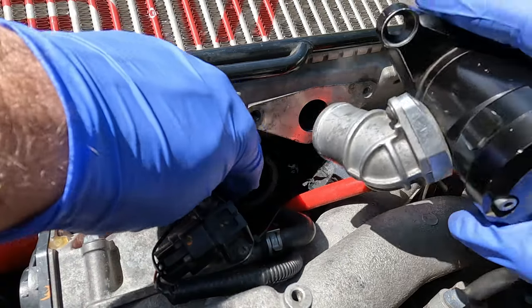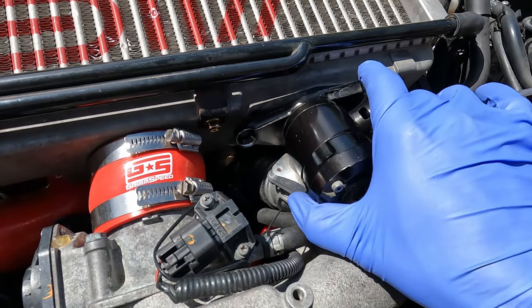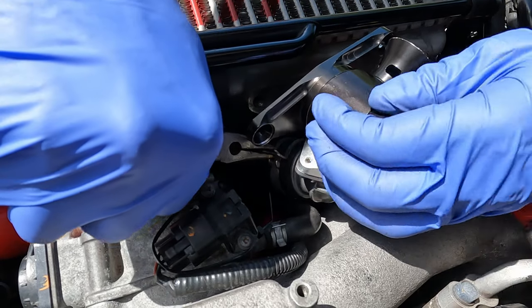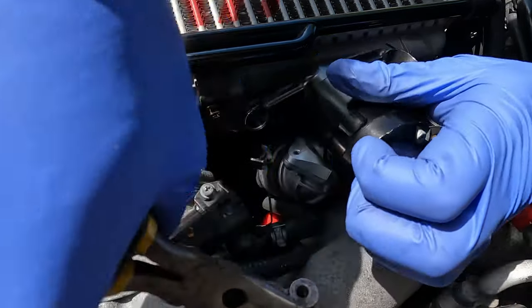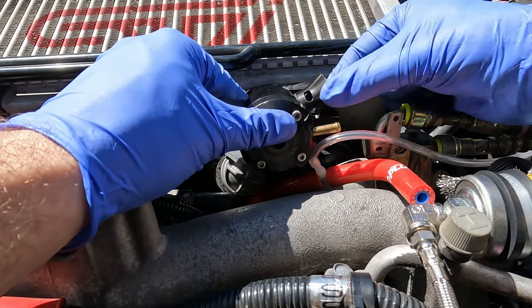We're going to start off by connecting the new blow-off valve to the air intake recirculating hose. We would normally need to place a gasket in between the intercooler and the blow-off valve, but this one comes with a rubber o-ring gasket so we're not going to need one. You'll have to take off the trumpet in order to bolt the blow-off valve to the intercooler.